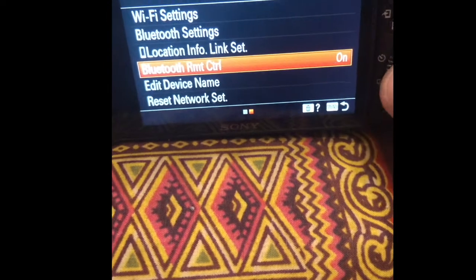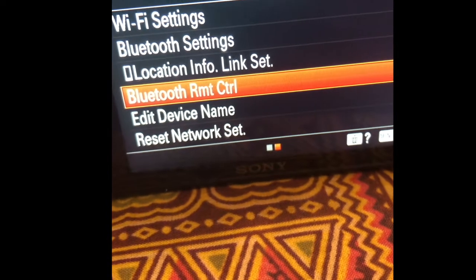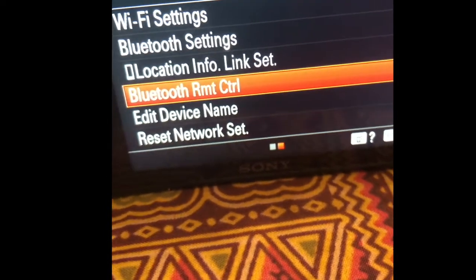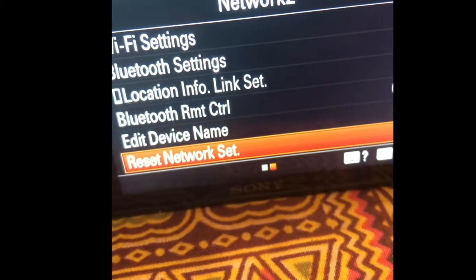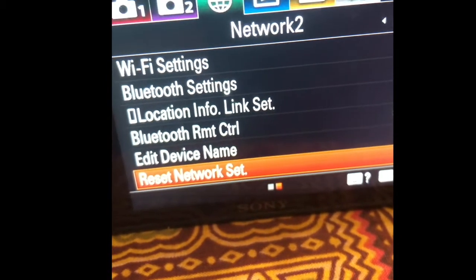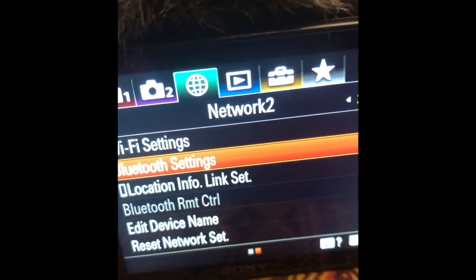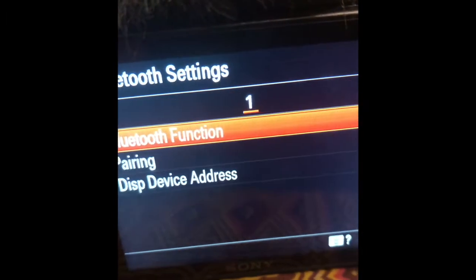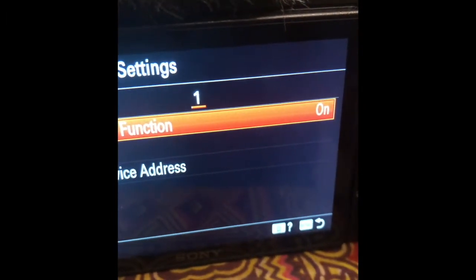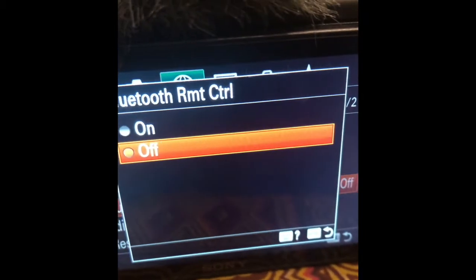I have this on already, but I need to unpair it first — I'm gonna actually reset my network settings just for you so we can do this again. I reset my settings. Bluetooth on, go back. Bluetooth remote control on.